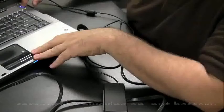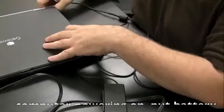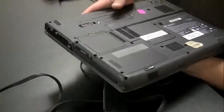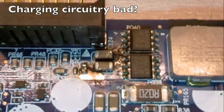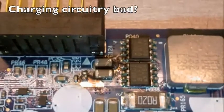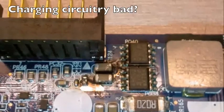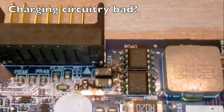If the computer does power on without the battery, throw the battery back in and see if it charges. If the battery is not charging at this point, it's pretty likely a bad battery. It could also be — though it's very unlikely — that the charging mechanism on the motherboard is bad. In many laptop repairs I've done, I've maybe seen that once, so it's a very rare situation. It's pretty safe to say the battery is bad.